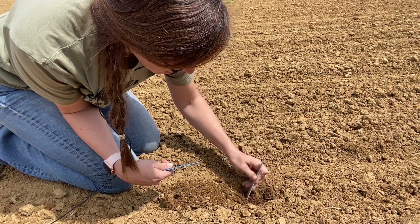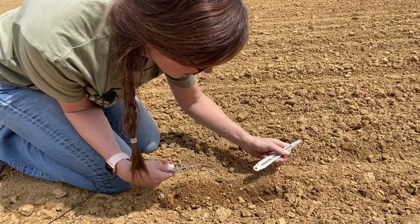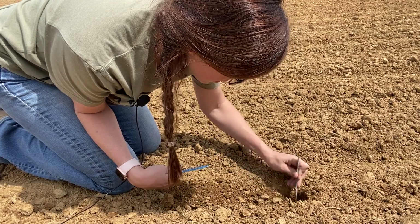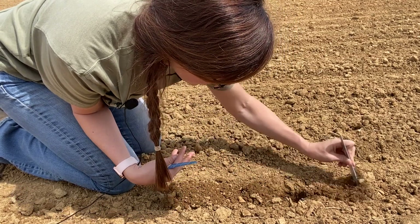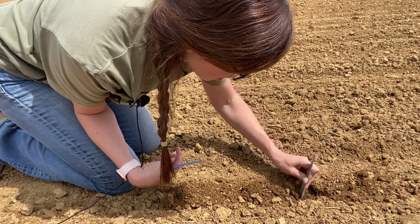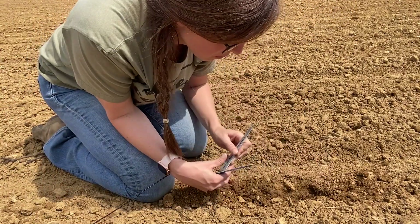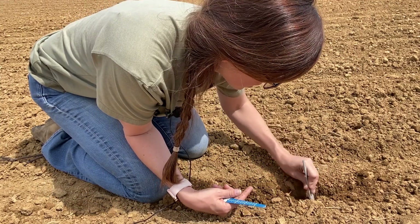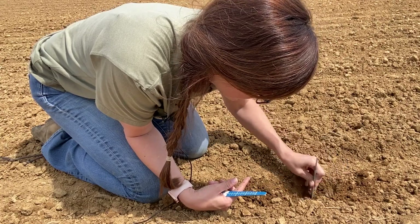For corn, we have PFR proven two-inch depth. I just kicked that one out, so I'm going to go to the next one. It can be a little tricky to make sure your depth is right, so you always want to make sure you're planting into the moisture. A two-inch depth gives us pretty good consistent moisture, but it also helps for our nodal root set. Your nodal roots are going to be important for a lot of the water and nutrient uptake for that corn plant's life, so it's important to get them set at the right depth.